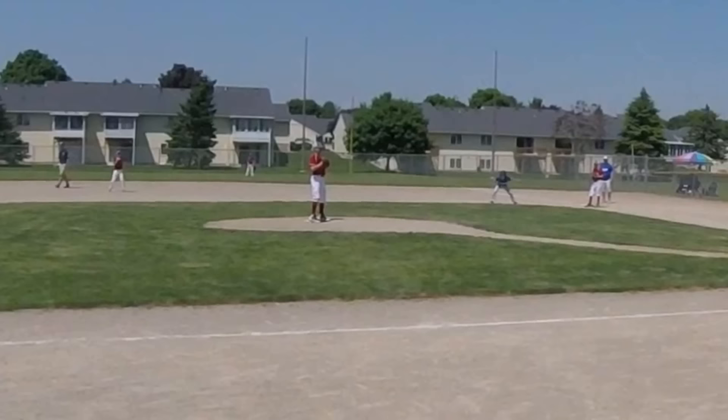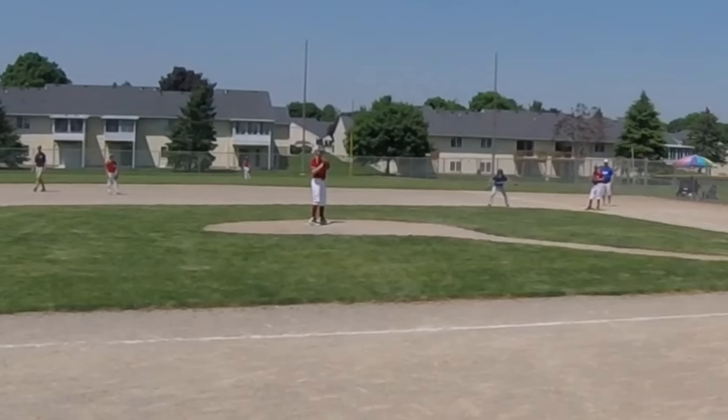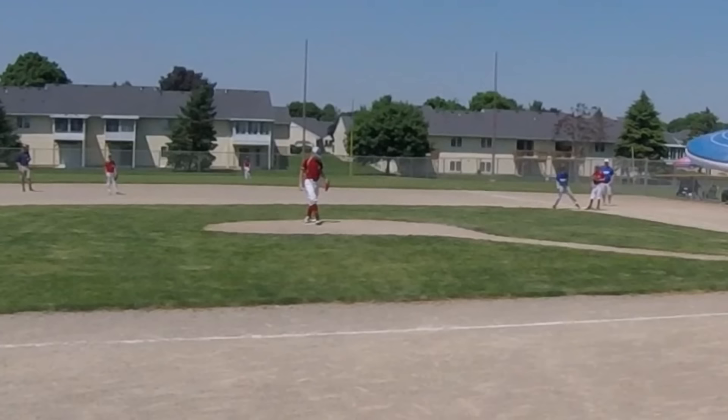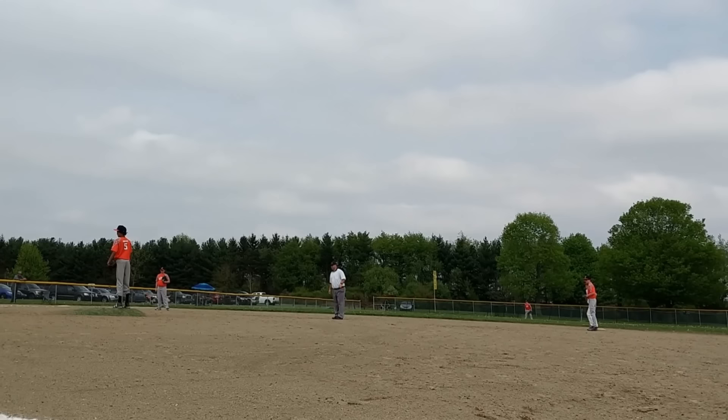Once again from the windup, only this pitcher did step off the rubber before resetting correctly. But did you catch what the umpire missed? He steps off with his wrong foot. It should have been called, and an alert runner would have taken off once that front foot moved. And yes, that's my head blocking the camera — and no, I wasn't going to point out the balk on my pitcher if the umpire missed it.